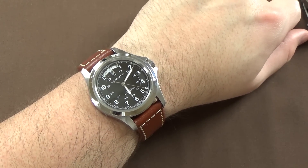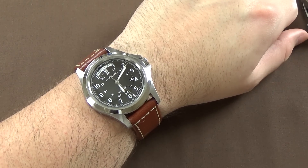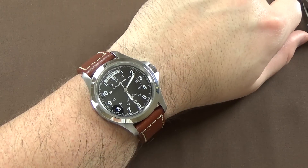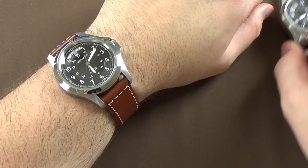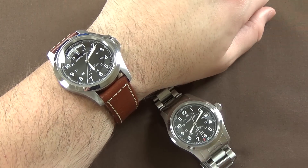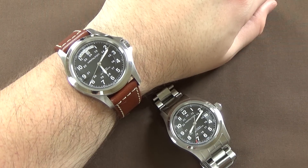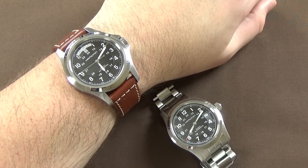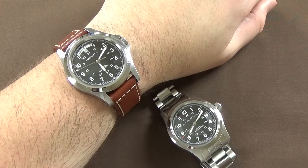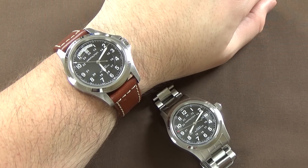I'll put links to my social media and a link to this watch on Amazon — both the Khaki King and the 38 millimeter Khaki Field. If you purchase through my affiliate link I'll get a small commission, which I'd appreciate. I'll be back later this week with another watch review.